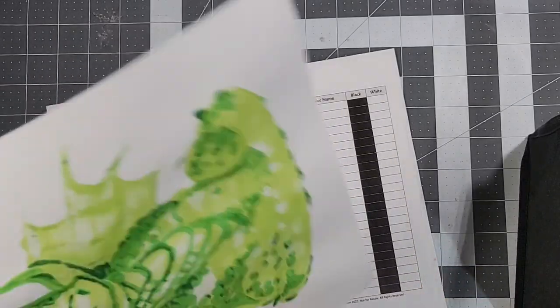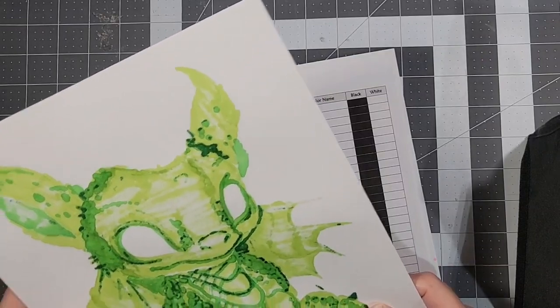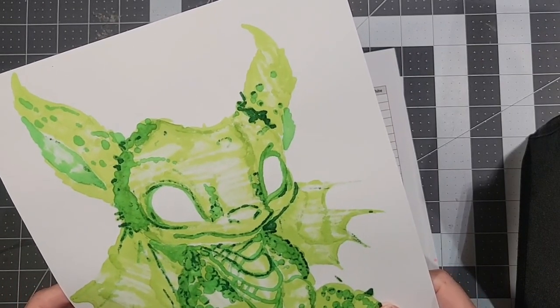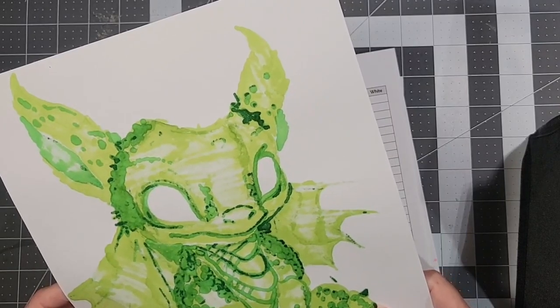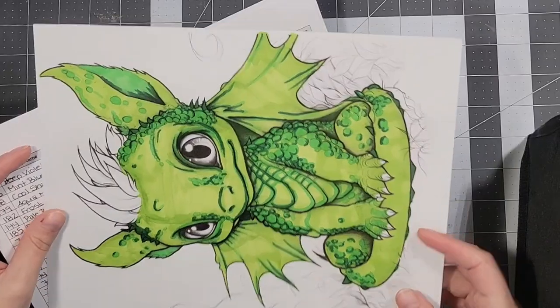Again, this bleed-through is from only one coat, and typically in my alcohol marker paintings I will use at least probably two, maybe three coats. So that's definitely a problem.